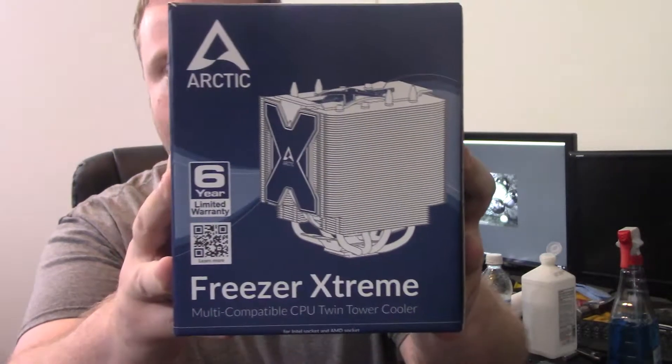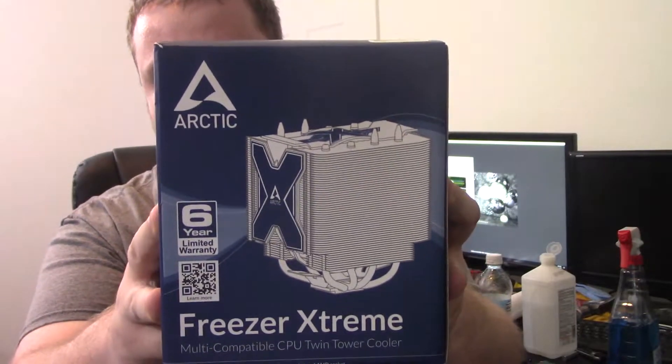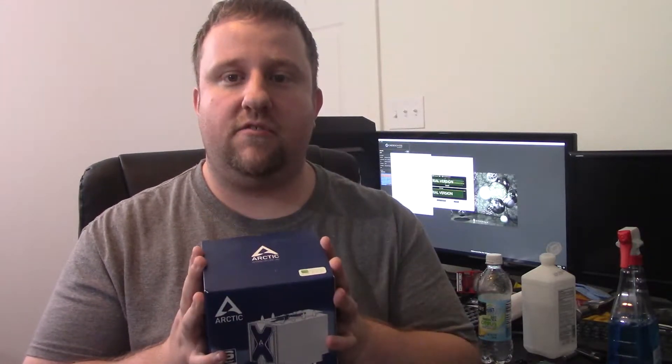Hey guys, welcome back to the channel. Today we have a couple things going on, but we'll get into that later. Stay tuned to the channel. We have an unboxing, overview, and installation of this cooler right here. It's the Freezer Extreme by Arctic Cooling. We're going to be pinning this up against another air cooler, a stock air cooler, and that $45 AIO that I worked with earlier, to see how well they do. I definitely invite you guys to come along for the ride, and let's take a look at this bad boy and see if it's worth it.